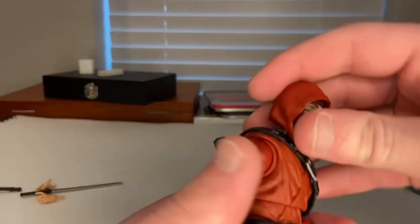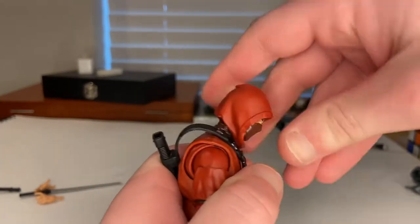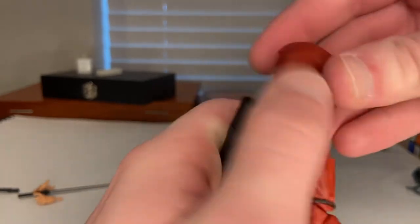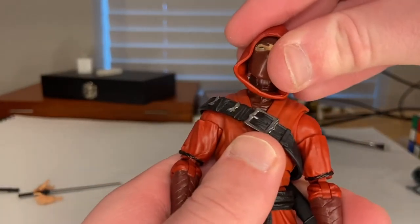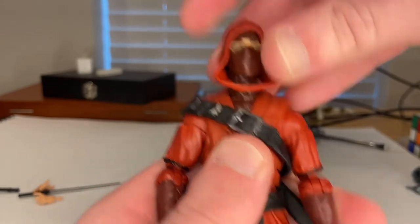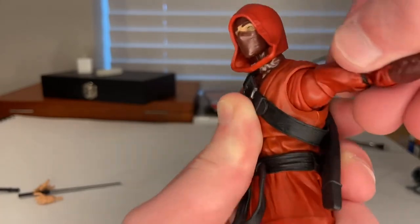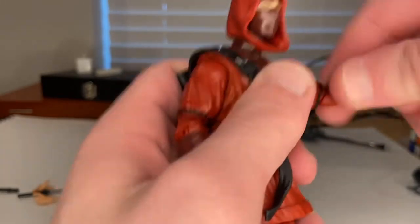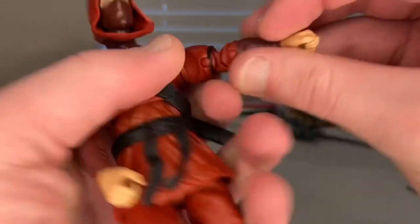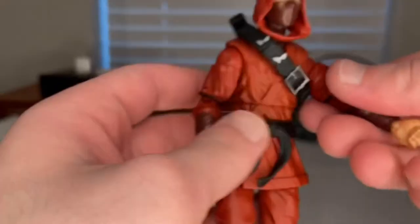For articulation, the head can hinge down, hinge up a bit, and look left and right. The hips can go out that far. He has a butterfly joint at the shoulders and 360-degree rotation around the shoulder. He has a bicep swivel and double-jointed elbows.